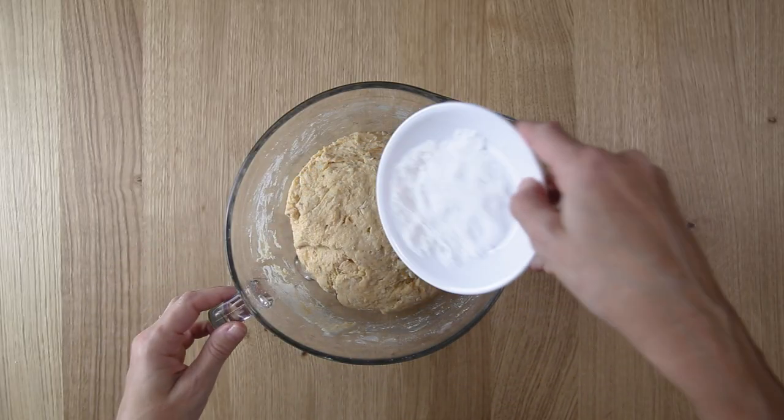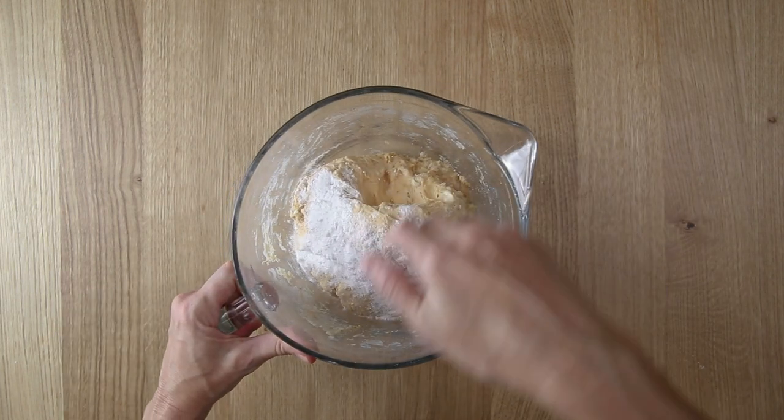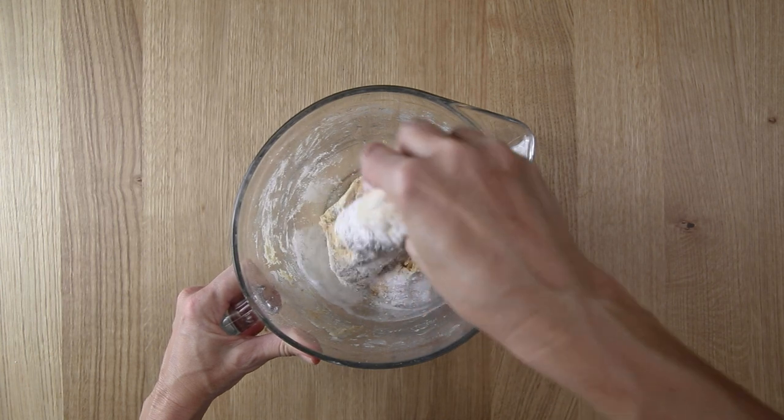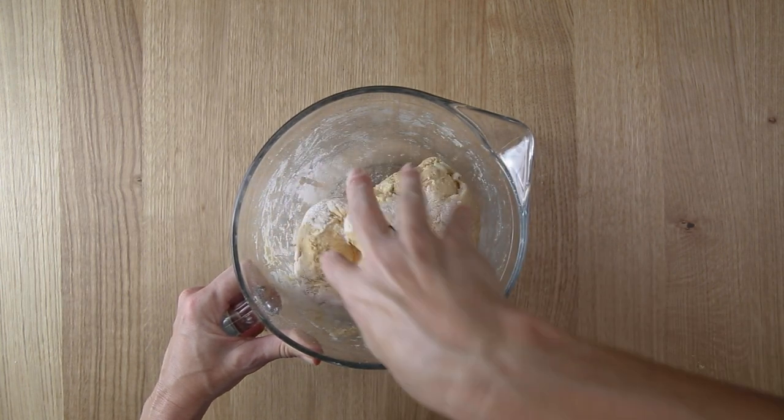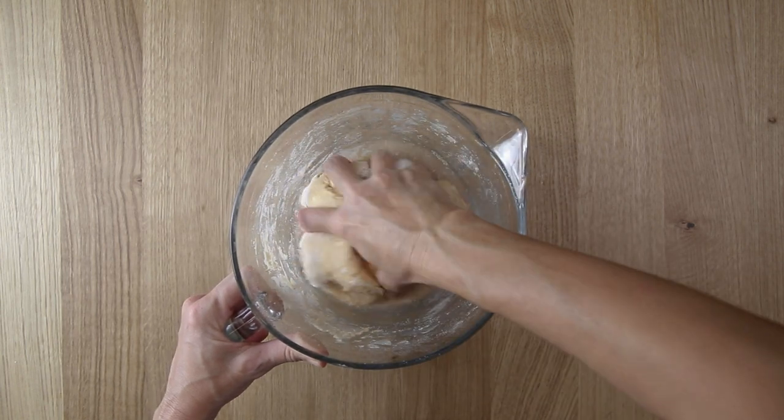Now that you're ready to bake, incorporate the salt, baking powder, and baking soda into the dough with your hands. Don't be afraid to mix that in really well. This is going to help give us a real light fluffy cinnamon roll.